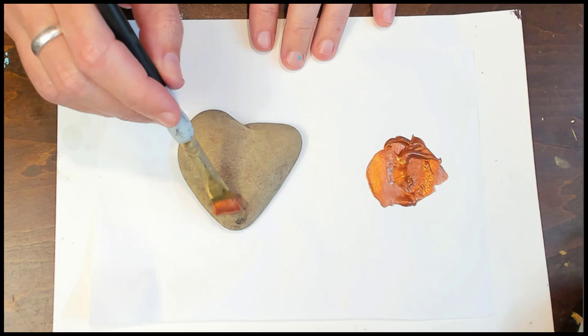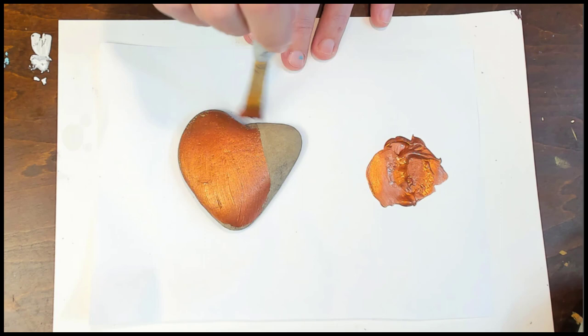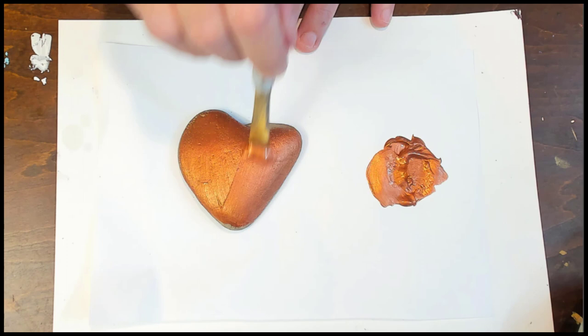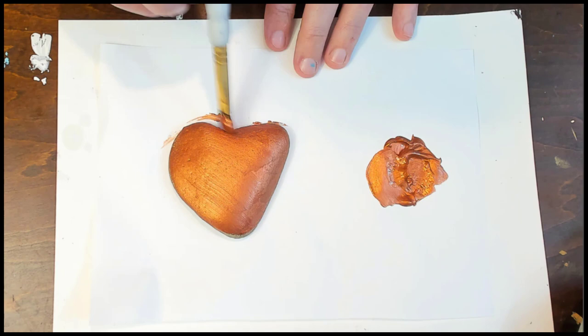I'm going to do a couple tests with them tonight. Here's my little heart-shaped stone — I just want to make it look bronze, so I'm just going to paint it without any additives to see how it looks. It's going on really easy with just a flat brush. It goes on nice and even. Look how shiny it is, and this is straight out of the bottle.